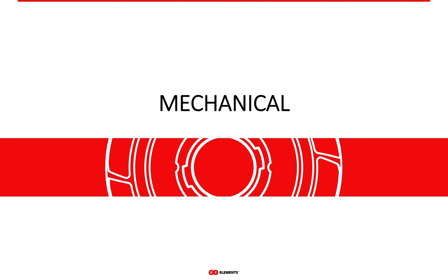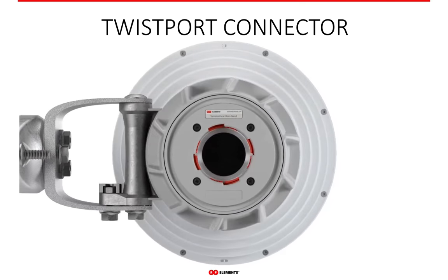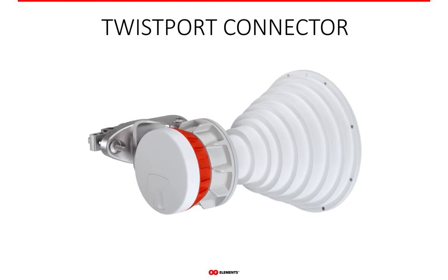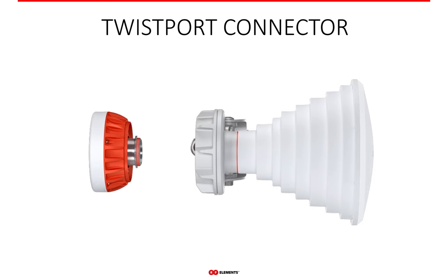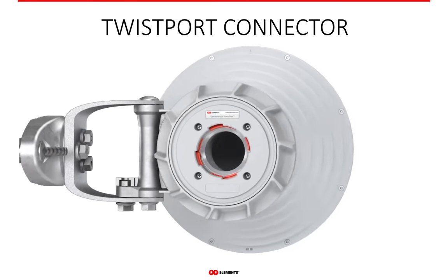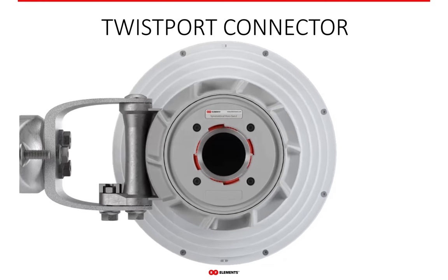Let's have a look at the mechanical properties of the Twistport connector to get a full understanding of what makes it exceptional. The mechanics of Twistport are very easy to grasp — those of you who already use our antennas know that firsthand. A simple insert and twist movement and the radio is connected. As with any other connector, Twistport has a male and a female part: the male part is on the side of the radio and the female part is on the side of the antenna. The core of the simplicity of installation lies in how the male and female part lock together.